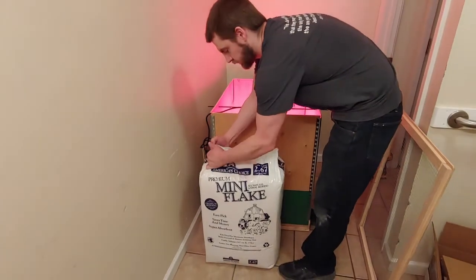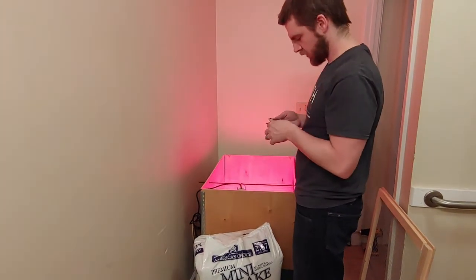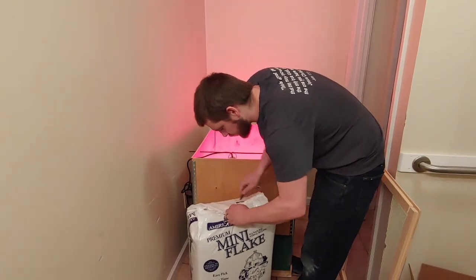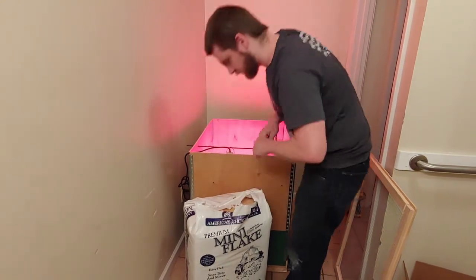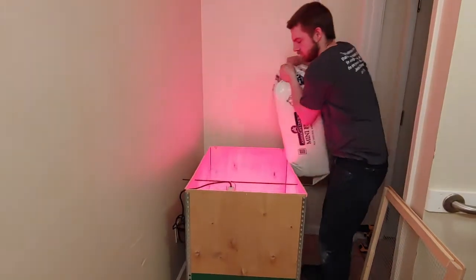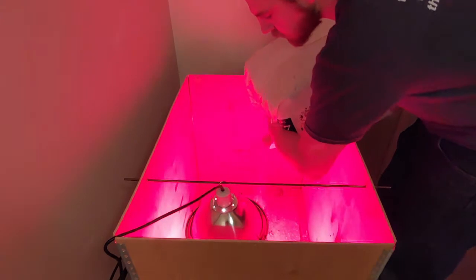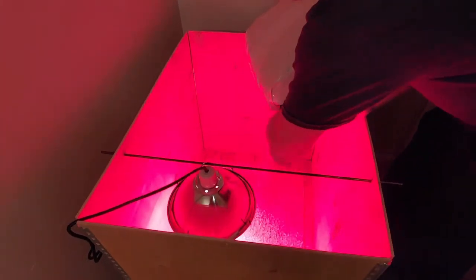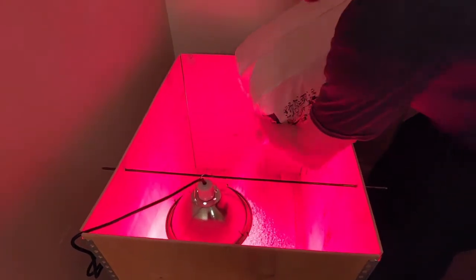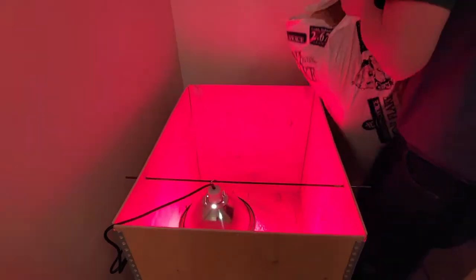Now we're going to fill it in — we've got to throw in our bedding. I carry a little knife on my keychain. I'll put some in here, and just add more later as needed.